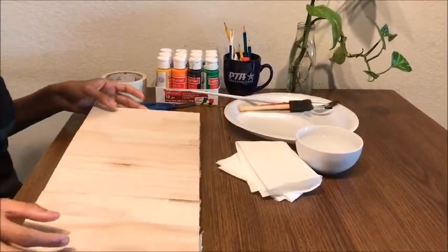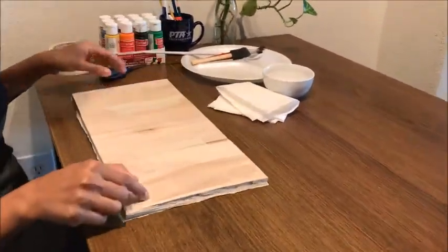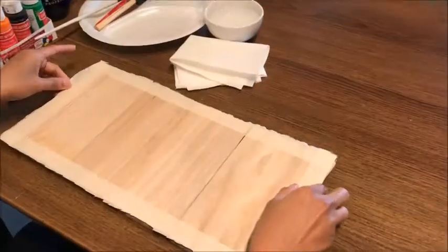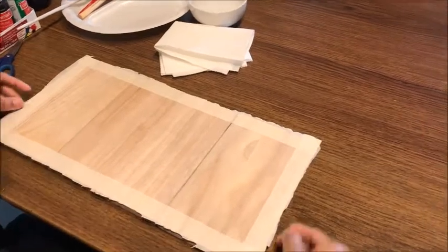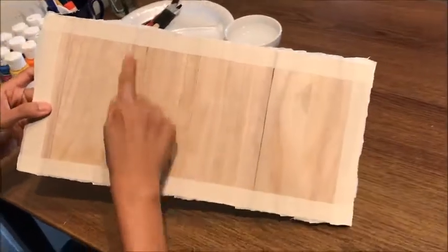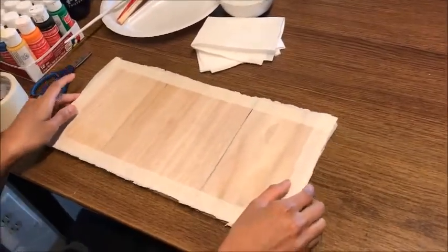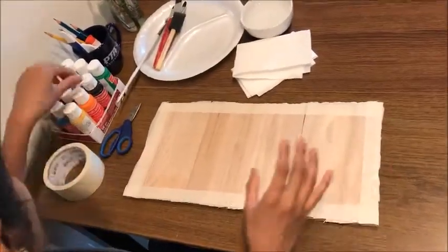Now I took three different shapes of wooden boards and joined them together, taping them at the back side. Then I turn it to the front and put the border of tape, cutting the remaining tape with the scissor. After painting, if you remove the tape, the joints of the boards make it look like a puzzle.